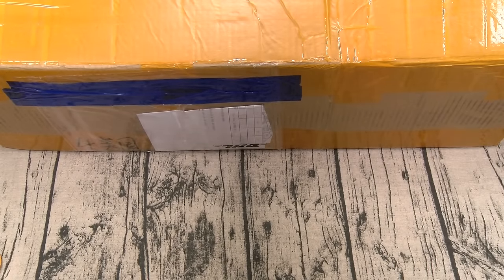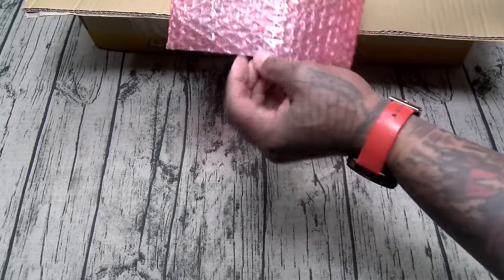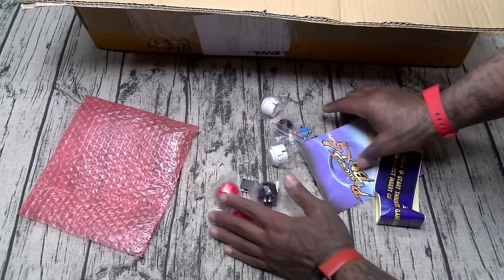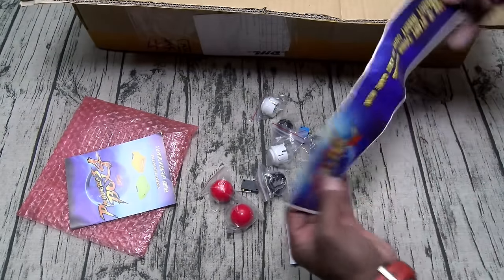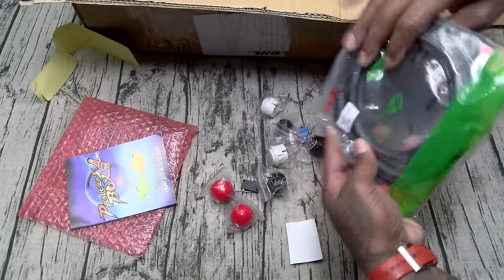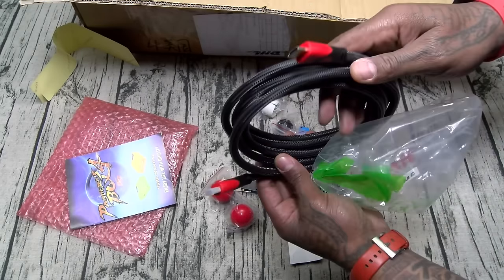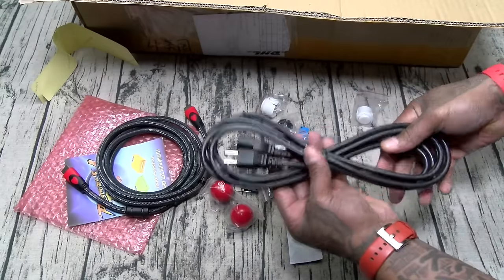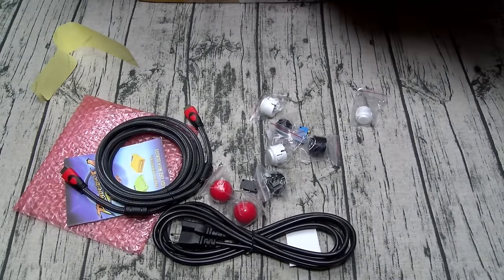All right, I'm about to get hyped. Let's unbox this real quick and see what it looks like. Inside you get some extra buttons and knobs for the joysticks, a little instruction manual, a sticker, and a nice quality HDMI cable — thick braided cable. There's also your power plug.